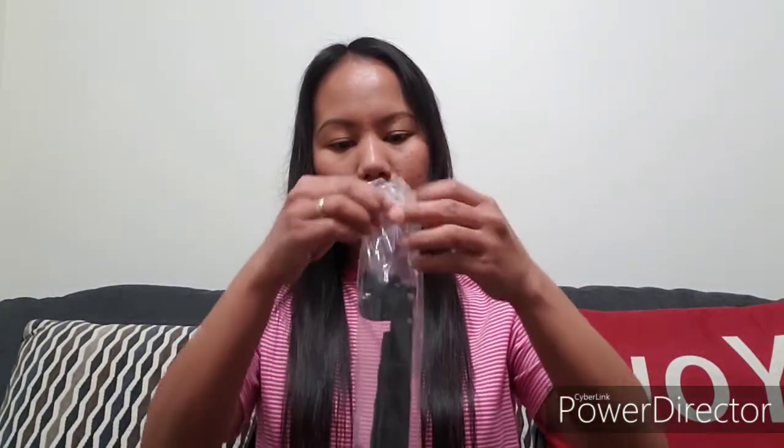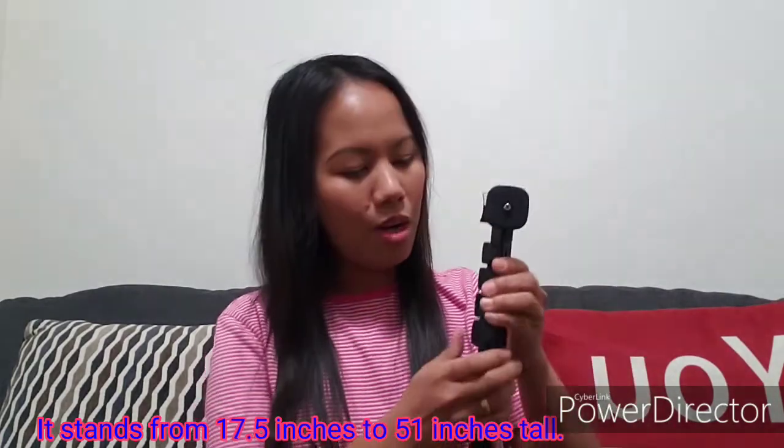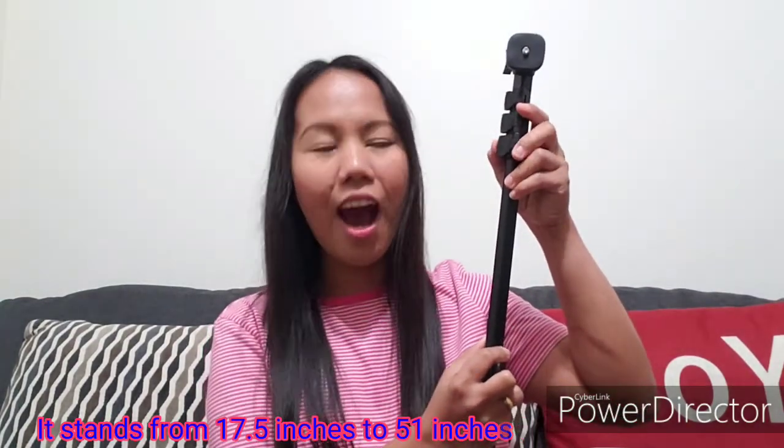It's very nice — you can take a really good picture and fit more people in the frame. You can make sure everything is set perfectly before you click. Let's open this up and see how long this item is. It's so sturdy and not heavy at all. From 17.5 inches it extends all the way up to 51 inches high!